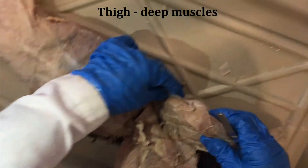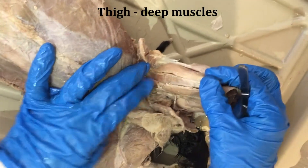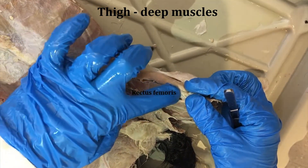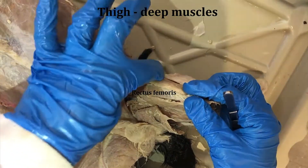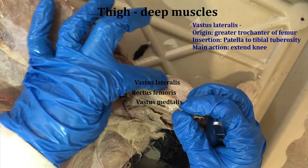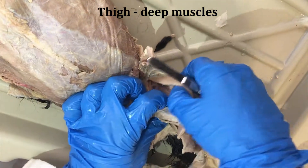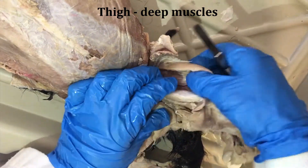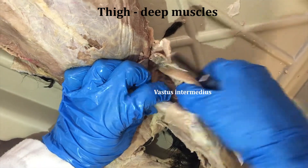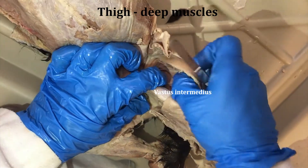Now let's take a look at the quadriceps muscles — this is where we see the famous hot dog. The middle of the hot dog is the rectus femoris. The two buns are these two vastus muscles: vastus medialis and vastus lateralis. And when we look between the lateralis and the rectus femoris, we see the vastus intermedius — a deep dark muscle that's just up against the femur.